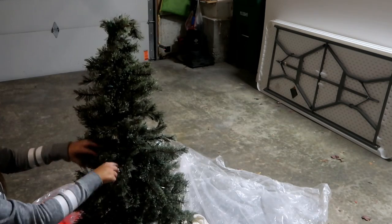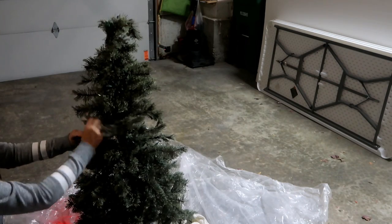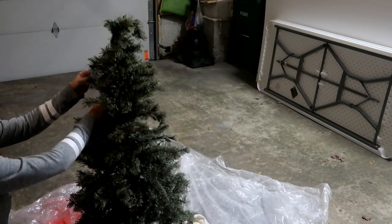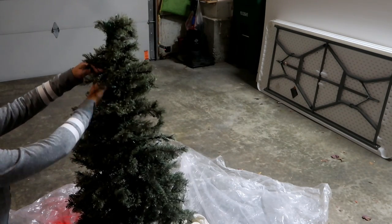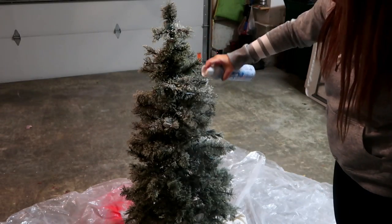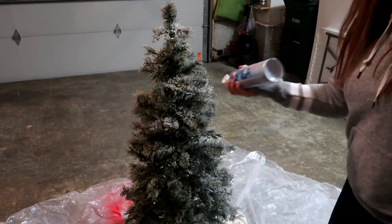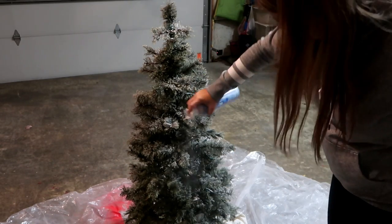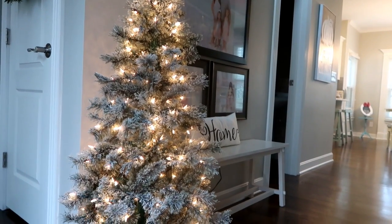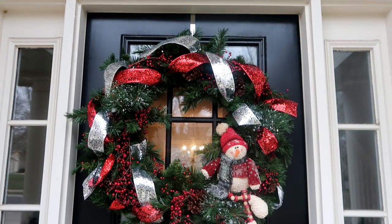After I chalk painted the base, I took it out to my garage and began by separating each one of the branches. This makes such a difference and really takes a tree to the next level. Then I came in with this snow blower artificial snow — you can pick this up at Walmart or Hobby Lobby. I sprayed this tree really well because I wanted a nice flocked look. I just love the way this looks in my entryway — it looks way more expensive than seven dollars and fifty cents.